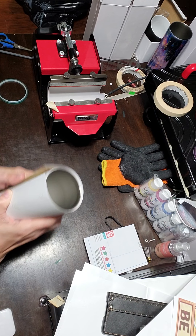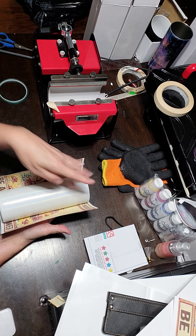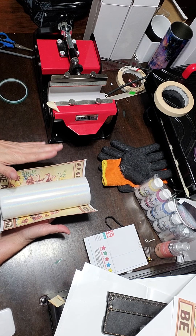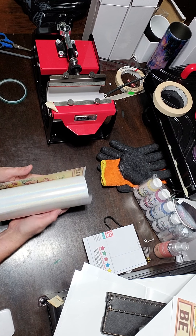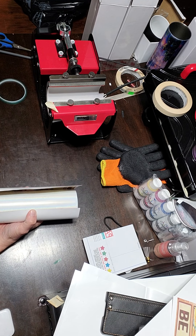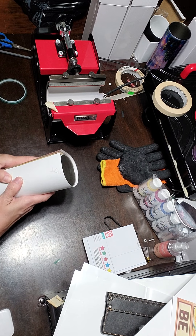I trim off everything off the sides of my paper — all of the white — and I leave the white on the top and the bottom. For the way I press, there's no reason to trim that off, so it just saves time.